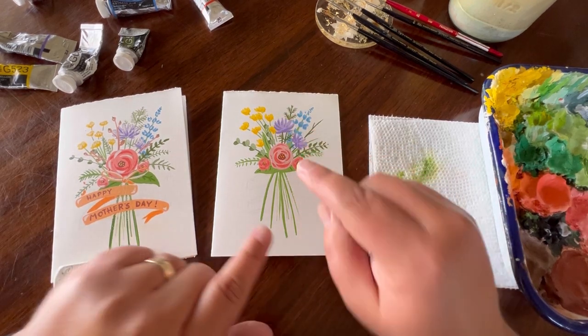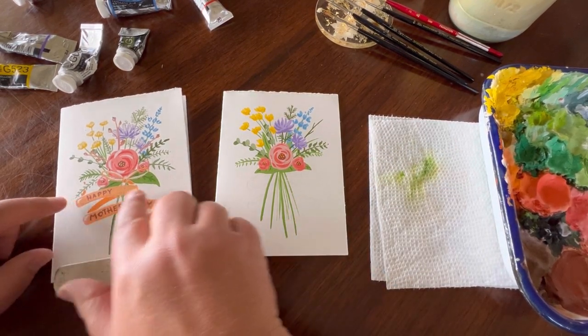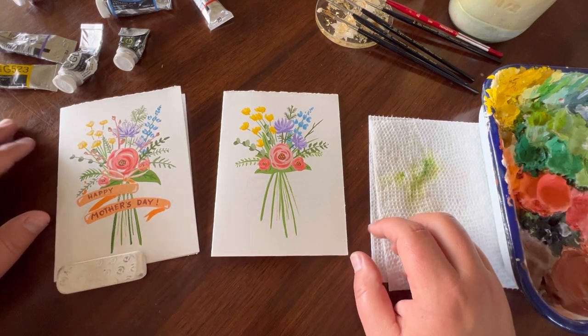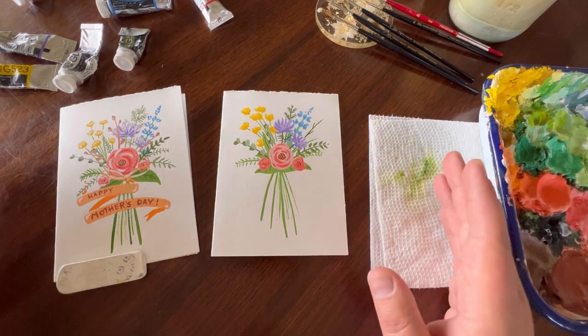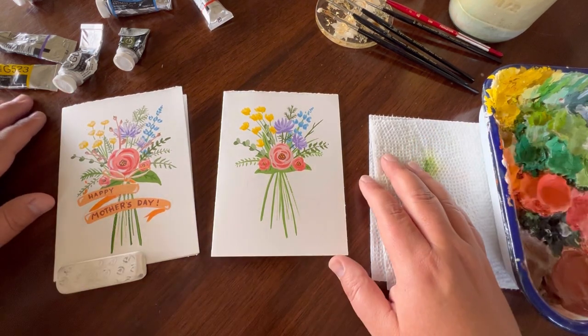Our beautiful bouquet is looking so good. For our next step, we're going to create a nice banner that says 'Happy Mother's Day.' Writing it doesn't have to be perfect — it can be very simple, so don't get too stressed out. We're going to make it fun and inviting, because this is for our mom and she's going to love it no matter what.